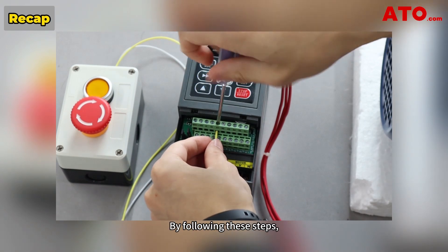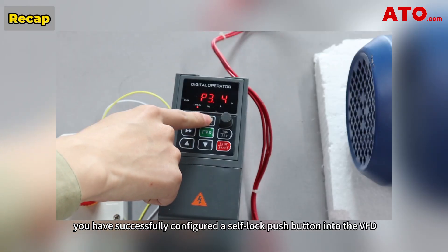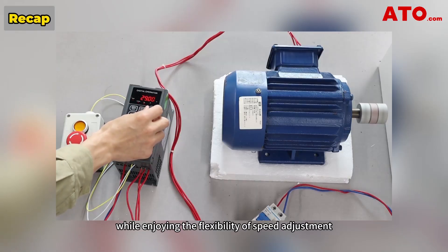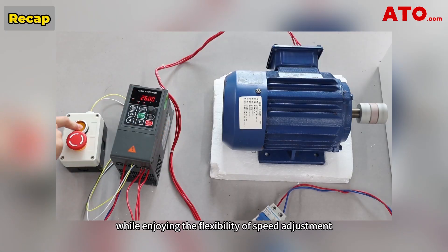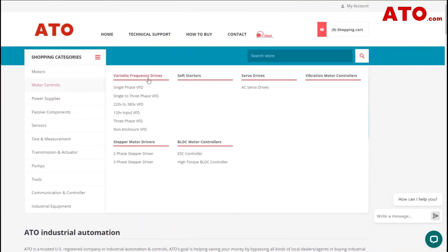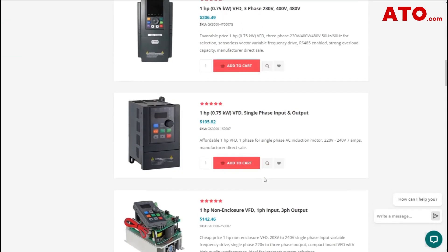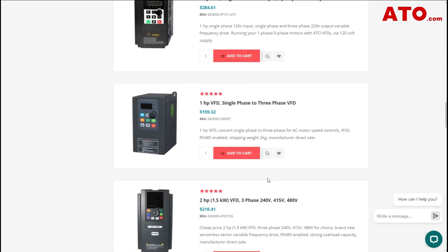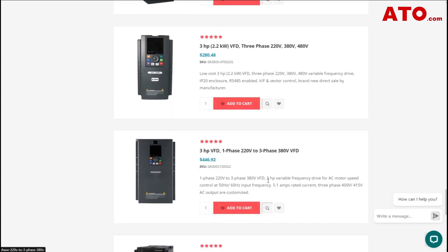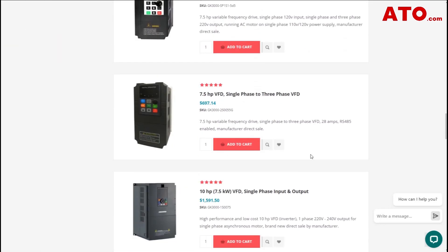And there you have it — by following these steps, you have successfully configured a self-lock push button into the VFD to control the forward running and stopping of a motor, while enjoying the flexibility of speed adjustment without worrying about any power failure. Through this video, we've learned how to use 2-wire control mode 2 to operate the VFD for forward motor control. If you want to learn how to run a motor in reverse direction, we've already made a video on this — check it out through the link in the description below, or by clicking the link here.